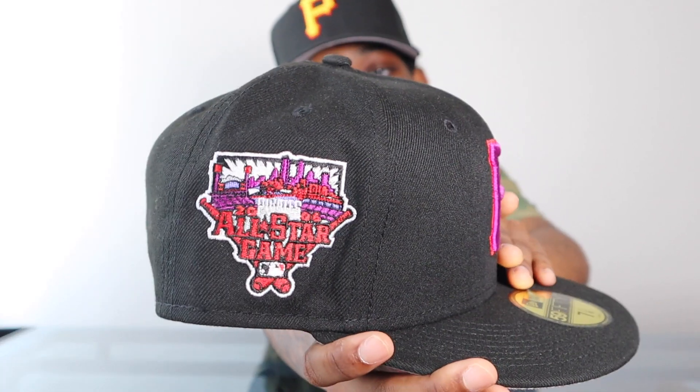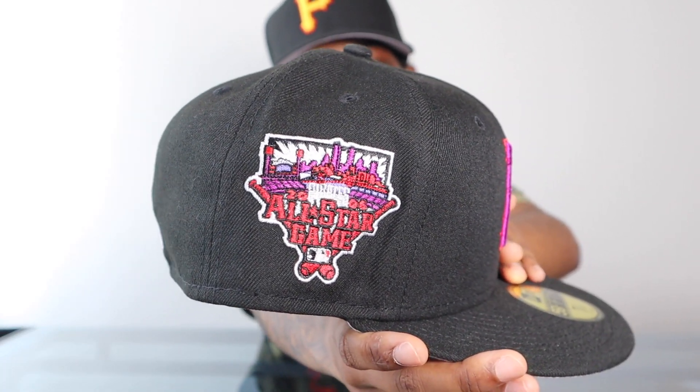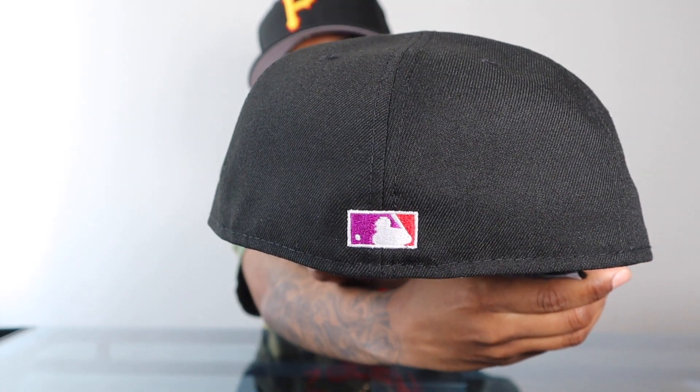Number two is another pretty recent release — the Pirates from the Moon Rocks collection. I love the color combination: that purple and red looks almost neon against the black. It's a really, really good looking hat. The gray bottom keeps it wearable. There goes the batting man and the side patch, gray UV with black guts. I'm gonna get a lot of wear out of this one — I'm just waiting for a pin I ordered that's perfect for this hat, and when that comes in I'll definitely show y'all.